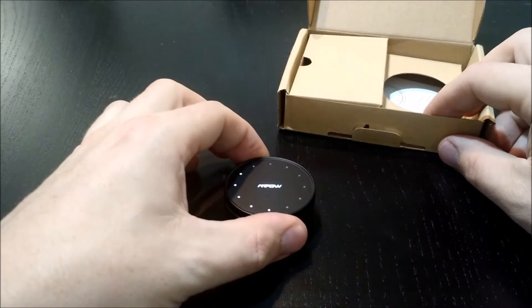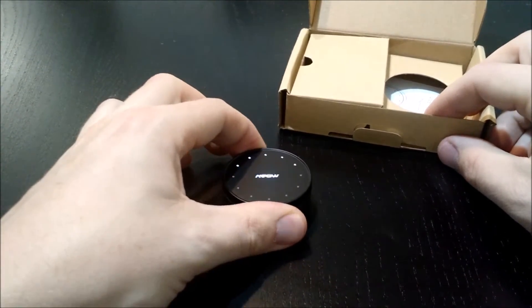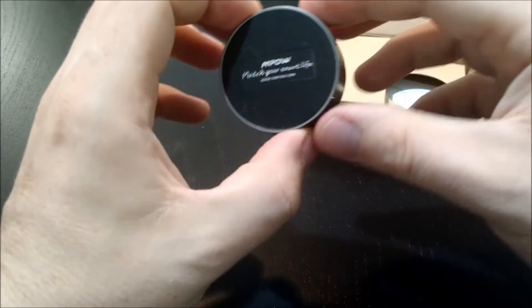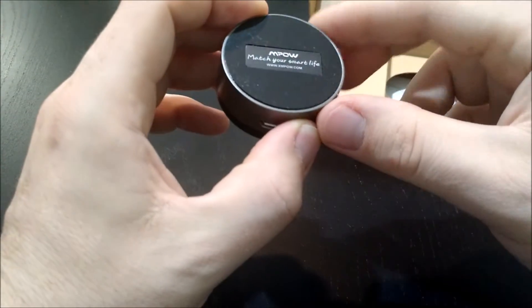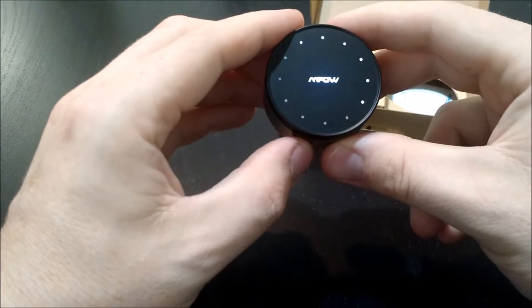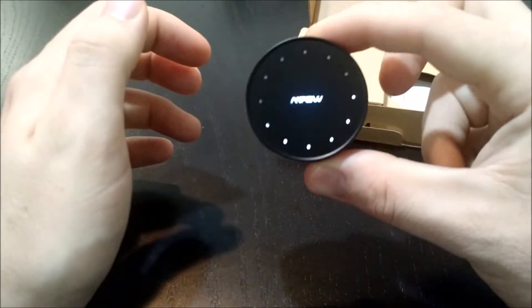Looks like I turned it on — that's kind of cool, that's awesome. So you can easily place it — it's kind of stuck there. That is really cool. I was a little worried about it when I saw it online, that it would just kind of move around too easily and I wouldn't be able to use it in my car. Because I would like to have something cool in my car, and especially with that blinking light, I think that would be awesome.